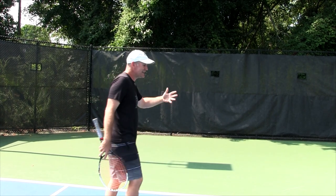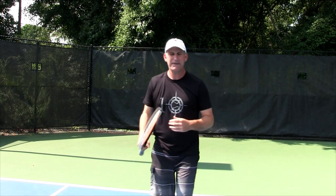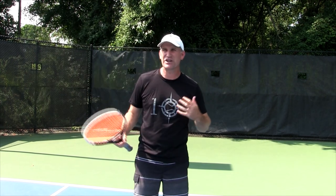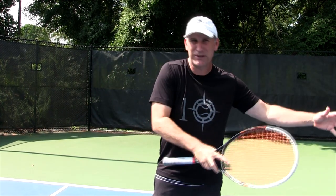Not to say that when you're hitting your ground strokes you don't want to be focused — of course you do. Whenever you're playing tennis you want to be focused and have great concentration. But I do feel that you want to approach it differently mentally. When you're hitting a ground stroke, you get into what I call a flow state — you're moving great, flowing great, there's a great rhythm to the point. That's what you ultimately want to get to. When you're returning serve, it's a more intense, singular focus.